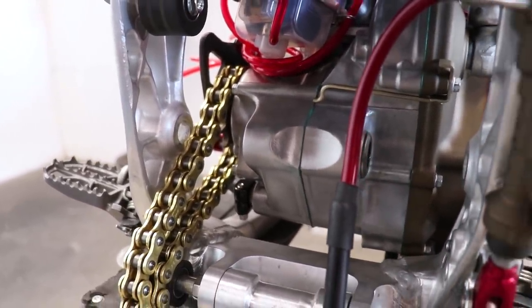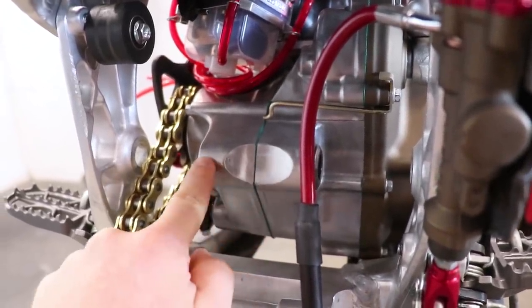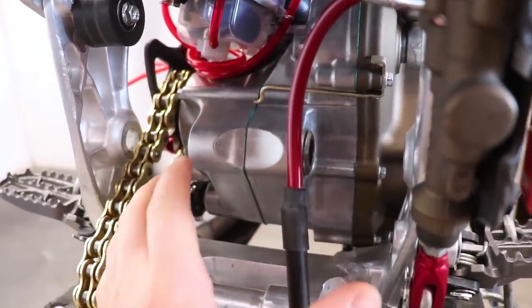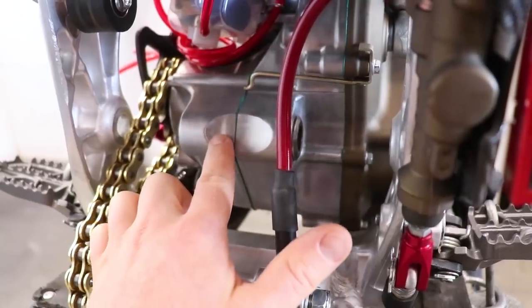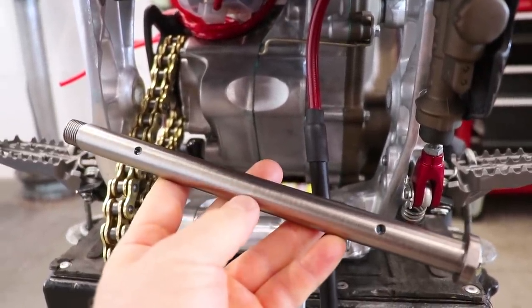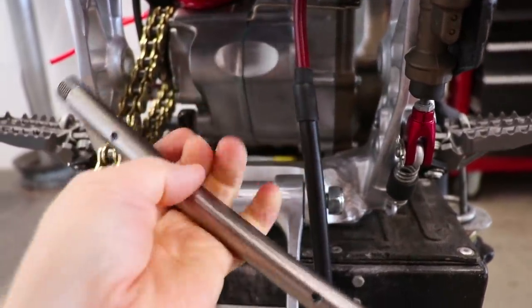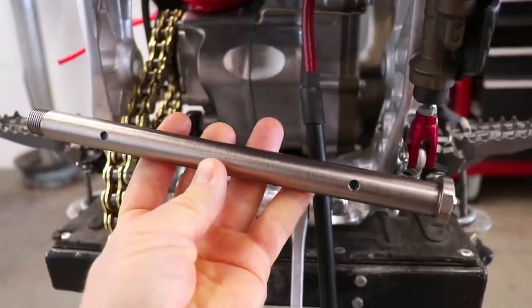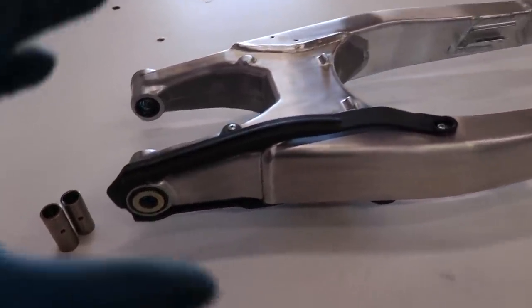That bolt works exactly as it should — it delivers grease to the swing arm pivot bearings. But one thing I noticed is it doesn't grease the center of the cases here, and the reason I bring that up is I've seen a lot of swing arm bolts stuck or seized in the cases there from rust. To be completely fair, I don't know if it's possible to add a center greasing hole — I'm guessing that would weaken the bolt quite a bit.